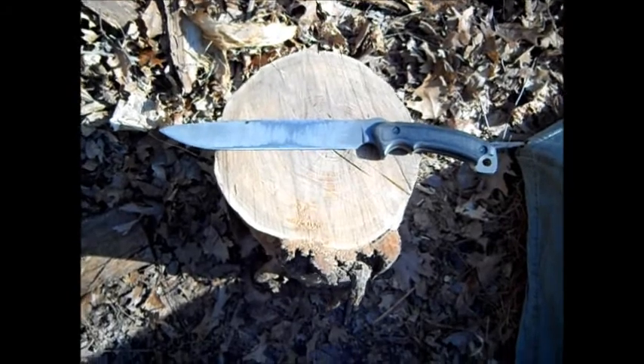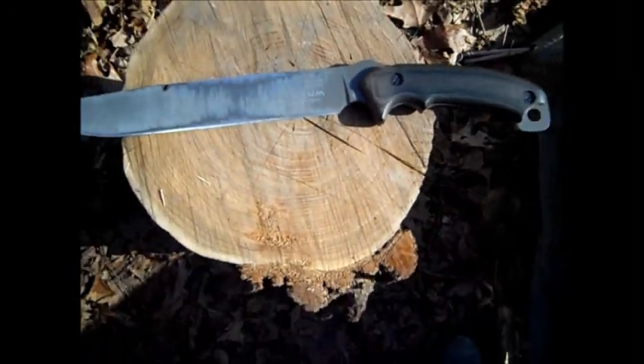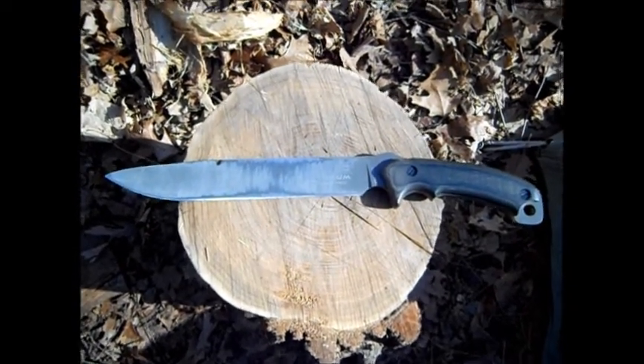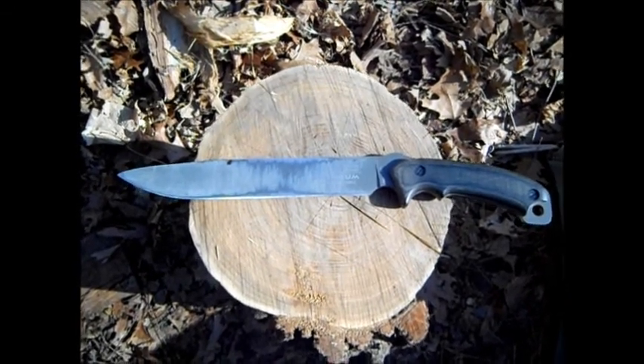This is the Buck Hoodlum. You can sort of see it between all the scratches. This is a 10.5-inch blade of 5160 steel. Overall weight of the blade itself is about 14 ounces.